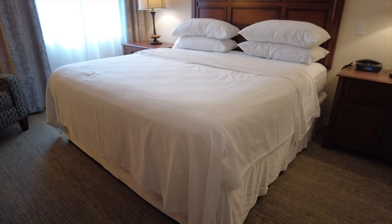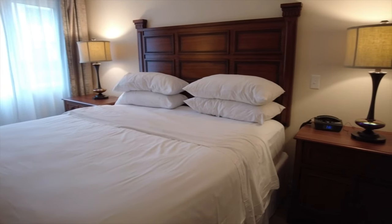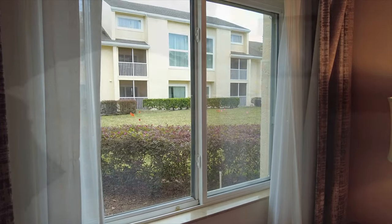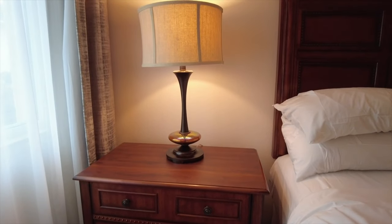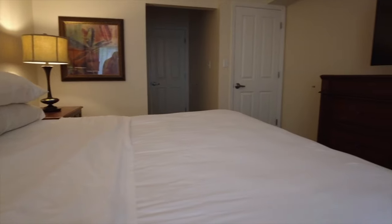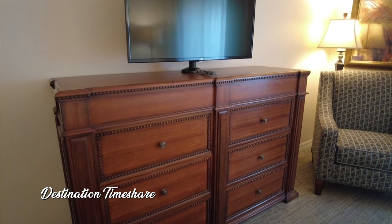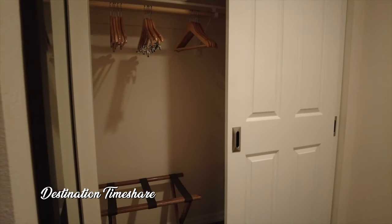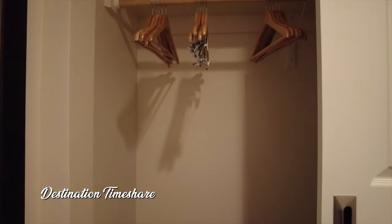Now let's head over and take a look at the master bedroom. Beautiful, large master bedroom with a king-size bed, a couple of nightstands, an alarm clock, and a chair over in the corner. A big bright window lets in a lot of light. You also have a chest of drawers with another large flat-screen television. Between the bedroom and bathroom you'll find a large closet with double doors, hangers, plenty of storage, a full-length mirror, and the in-room safe.